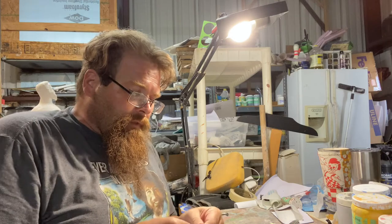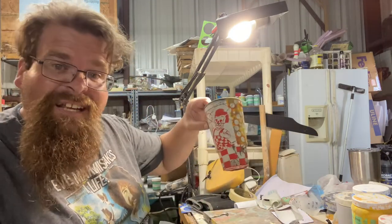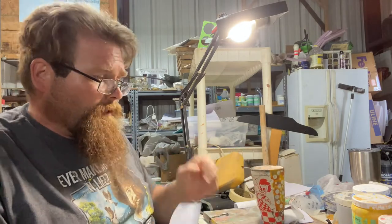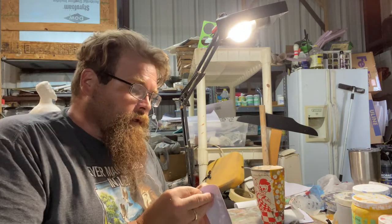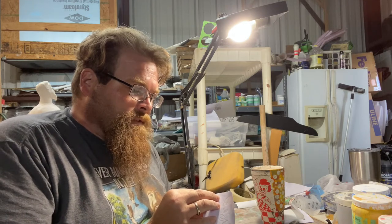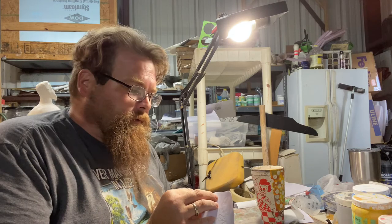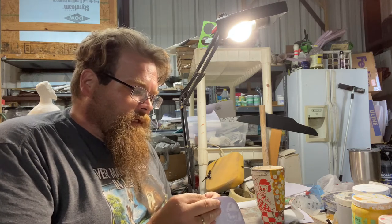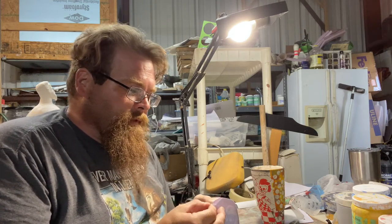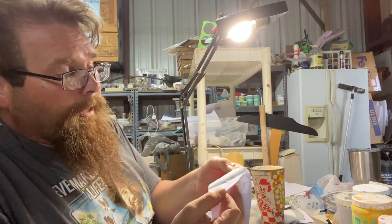The next step is to take your cup. I'm going to be doing an anaglyph, so it's actually going to look 3D. When it's done, you wear some old-fashioned red and blue 3D glasses and it'll look really cool. Now I'm just going to separate the vinyl from the white backing.